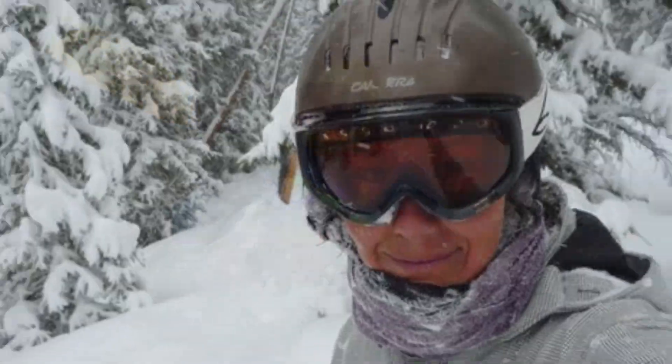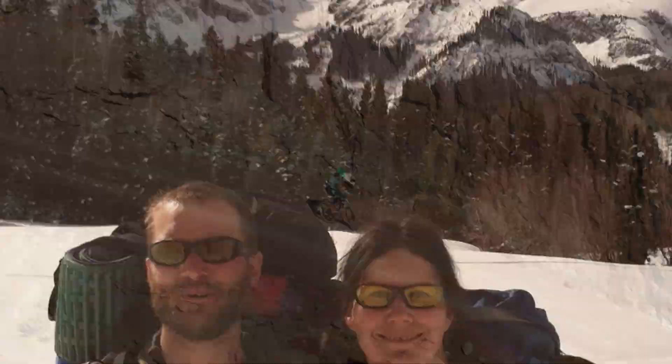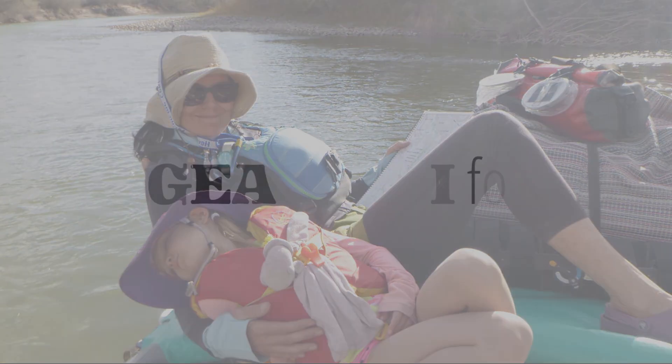Hi, welcome back to today's episode of Gear to Dye For. Welcome back, thanks for joining us for today's episode. It's going to be a quickie.